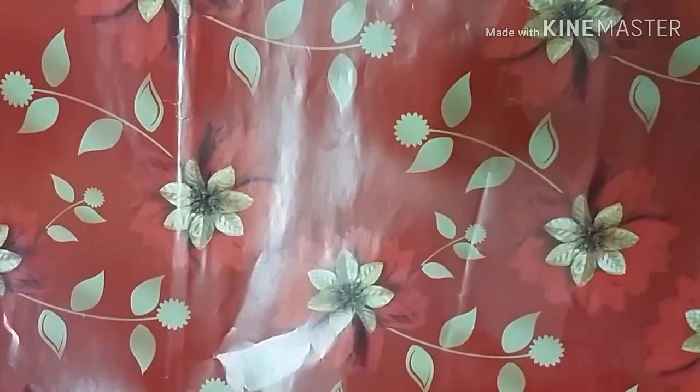Welcome back to my channel, My Crafty Worlds. Today's video is DIY Christmas card part 2. If you have not seen part 1, I'll put it in the description box below so you can go check it out. Let's get started with today's video!